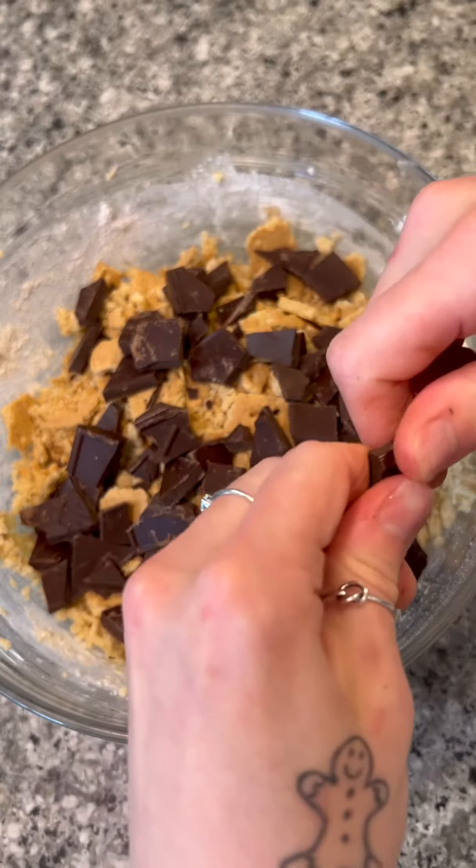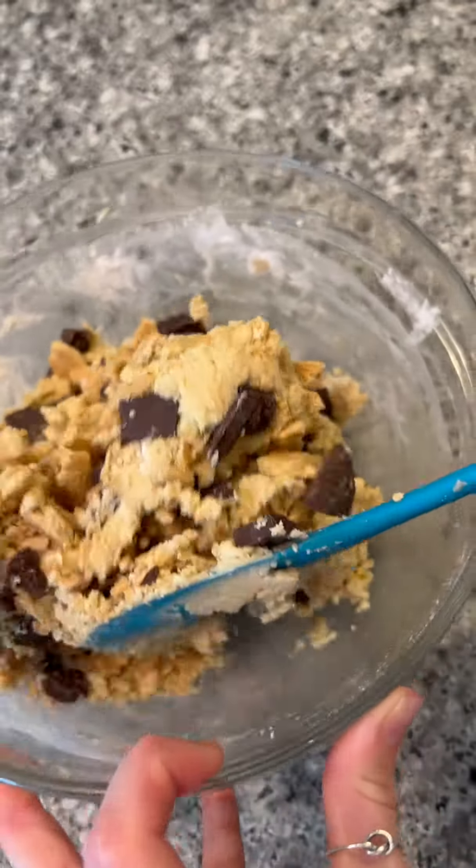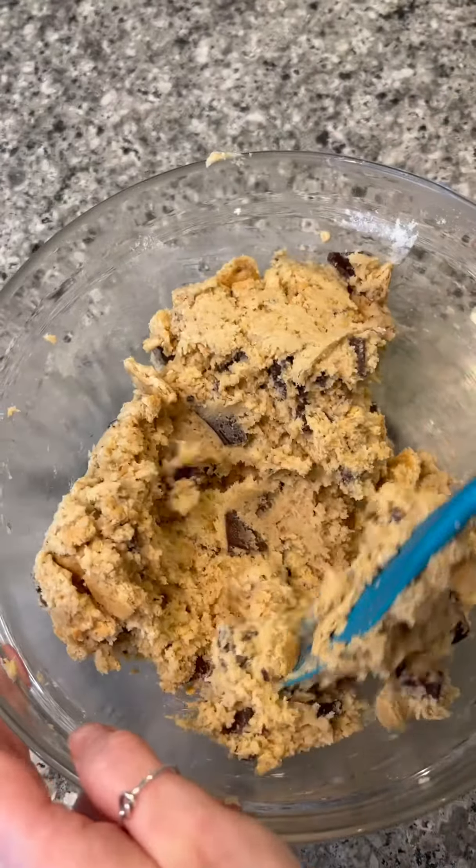We're going to go ahead and fold in the graham crackers and the chocolate into the cookie dough, then press that into a skillet. We're adding about three-quarter amounts of the dough into the skillet initially.